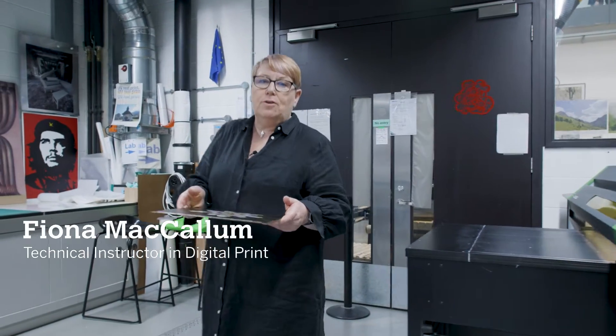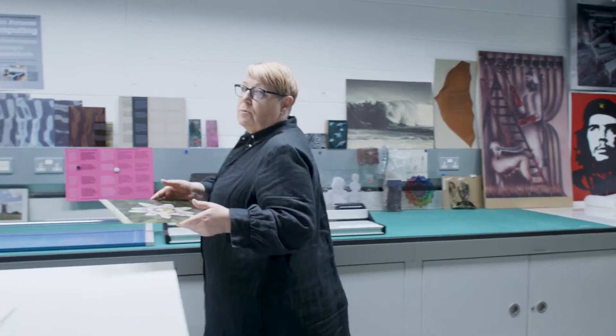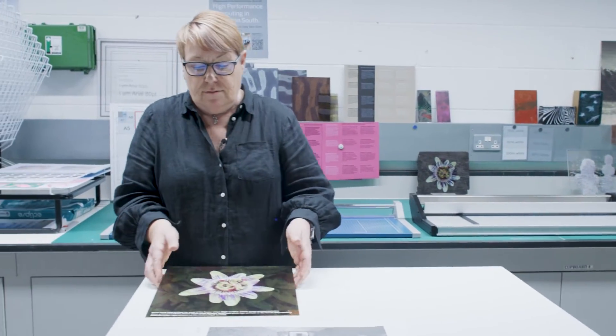This is our UV flatbed printer. It prints onto flat substrates including metal, wood, glass and acrylic. As well as printing colour, it also prints gloss and white, which you can layer up.